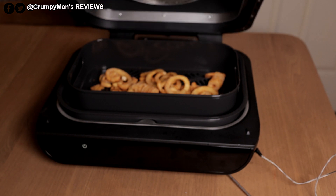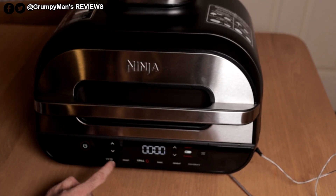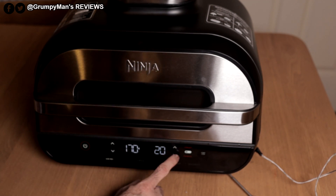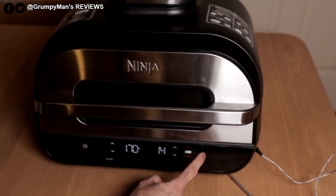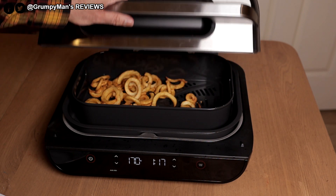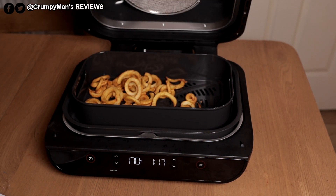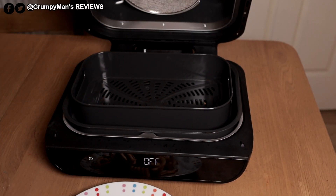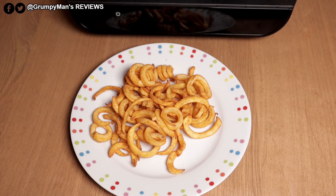Next, I thought we'd try some curly fries using the air fry function. I'm going to set the temperature to 170°C for 14 minutes — I'm going by the settings I use on my older air fryer — and I'll check on them as well. Just press start. I think they should be about done. Yes, they are. Perfect. Just plate them up. We have some perfectly made curly fries. I didn't put any oil in them — it's recommended not to use olive oil in this machine as it produces more smoke. Use avocado oil or vegetable oil instead.